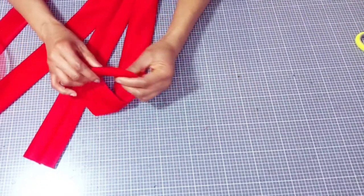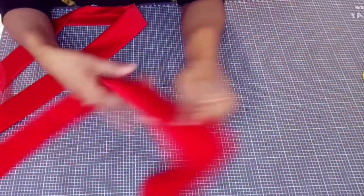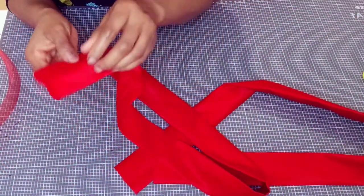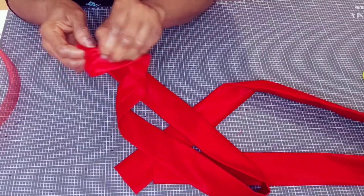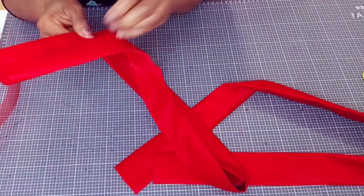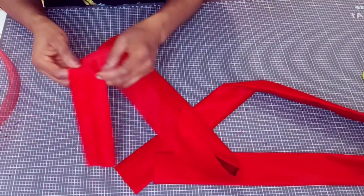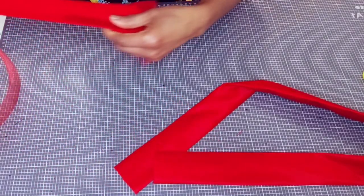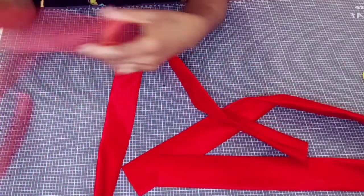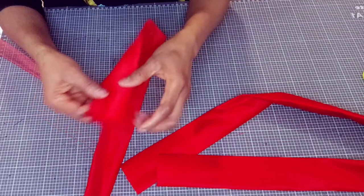Moving over to our table, I have this duchess satin — a very good one — two strips of it, five inches wide. I sewed it by quarter of an inch, leaving the other half inch for ease. I'm trying to remove some of the unwanted things there. So I've got this crinoline — it is two inches. So this is two-inch crinoline while I cut this strip five inches wide.